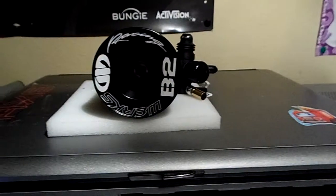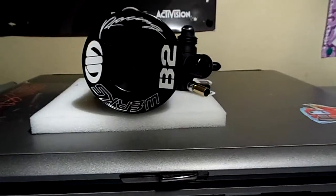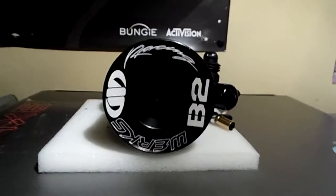Hi everyone, Matty696 here from NitroNerds.com. John had some valid questions that I didn't cover in my unboxing, so I figured I'd go ahead and answer those questions.